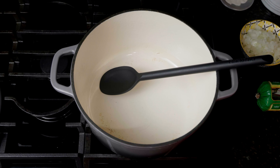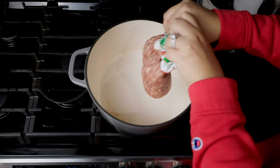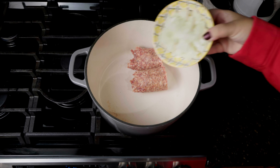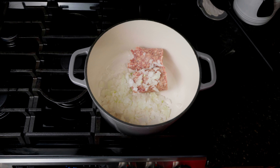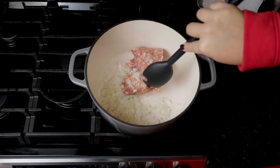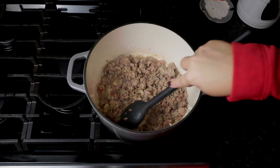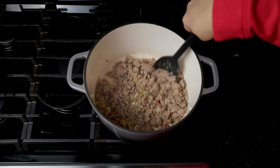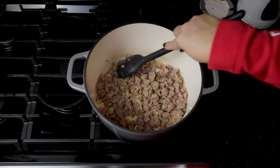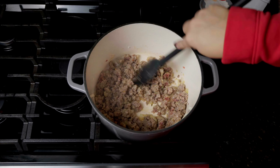You'll start by heating your pot over medium heat. Add in one pound of ground Italian sausage — I like the Bob Evans brand — and one half of an onion, finely chopped. The cooking process for this recipe is all done in a large pot or Dutch oven and it moves pretty quickly, so I recommend getting all of your ingredients prepped and ready before you start. Heat those up until the meat's fully cooked and nice and brown.